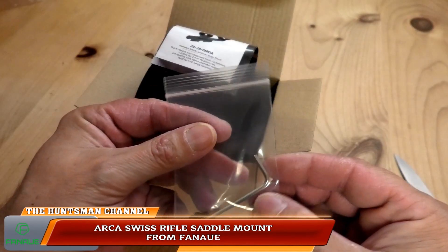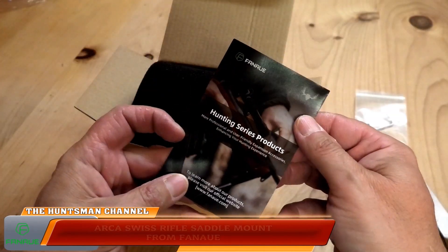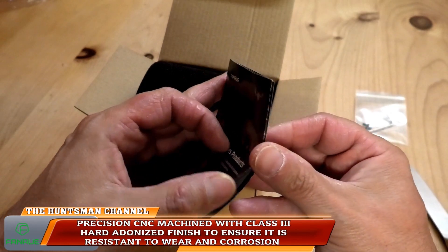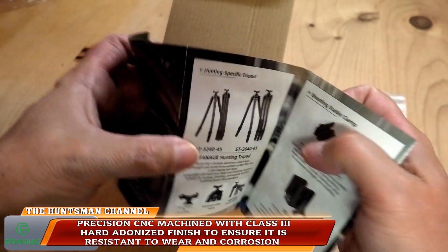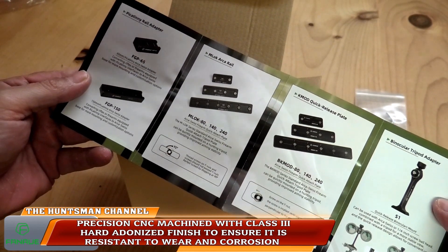So a quick unboxing — we've got spare Allen keys and screws and a short catalogue showing various attachments from Fanaue: Picatinny adapters, M-LOK, Arca rails, etc.